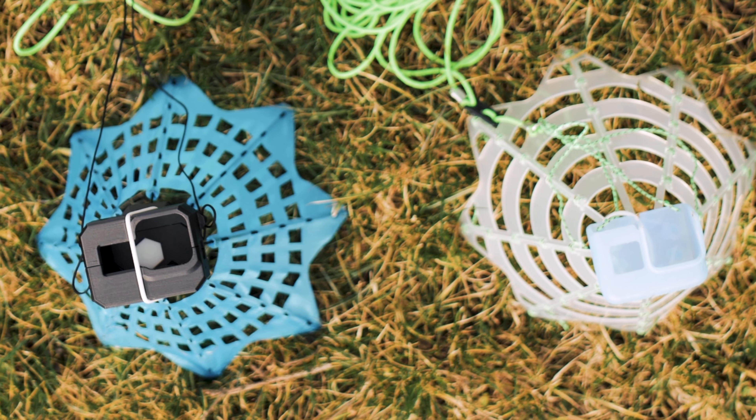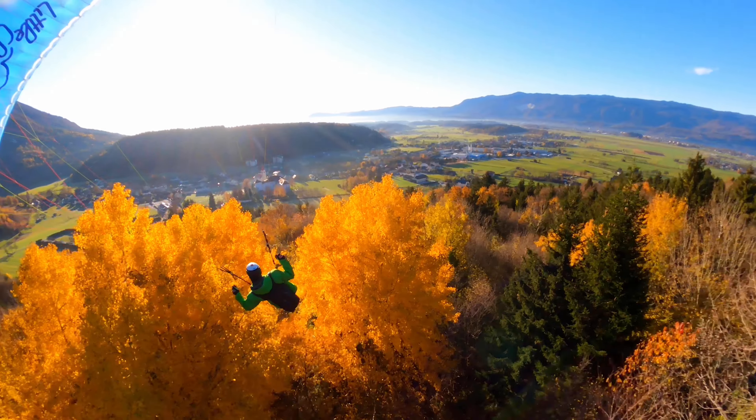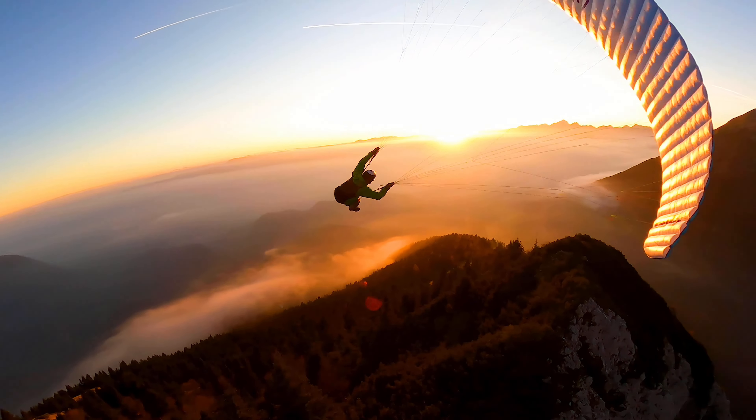A chase cam is this thing right here. You put your camera inside and attach that to your paragliding mini-wing or speed-wing. When you fly, this chase cam or follow cam flies behind you and captures some epic action cinematic videos.